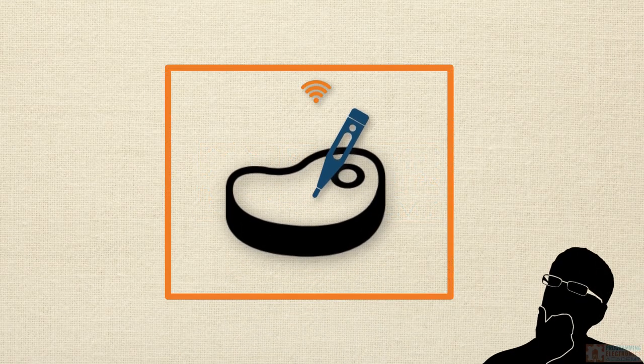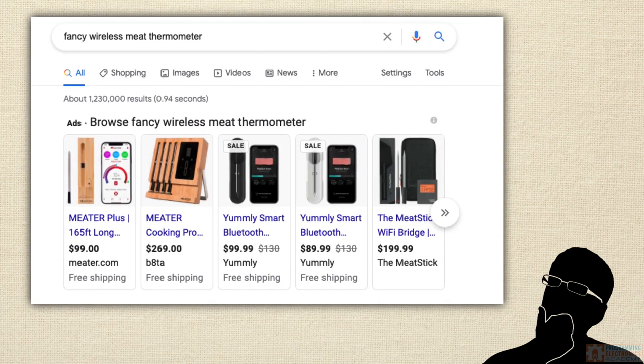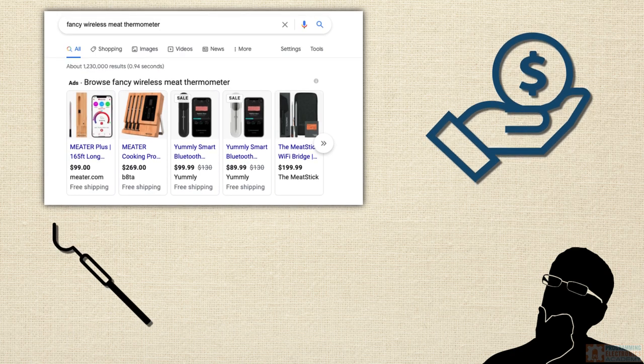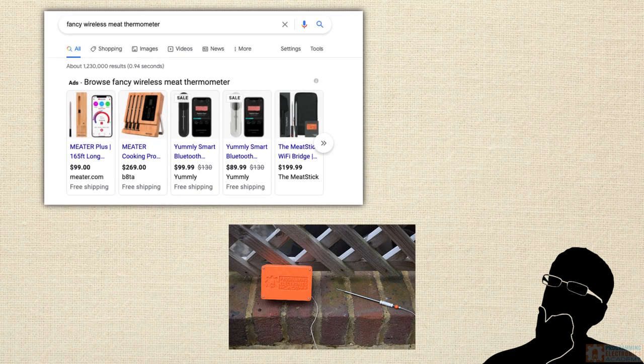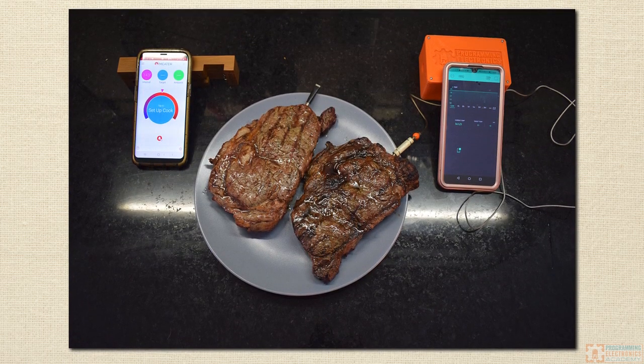Hey, I hope you're doing fantastic. Have you ever wanted to buy one of those fancy wireless meat thermometers but maybe you just didn't have the cash? What if you could make one for yourself for a quarter of the price? Sounds too good to be true.